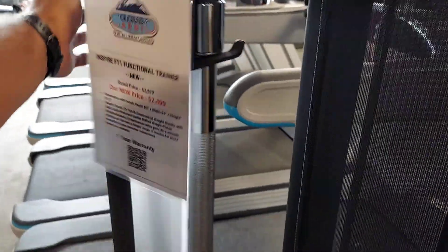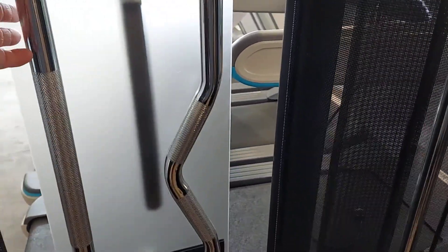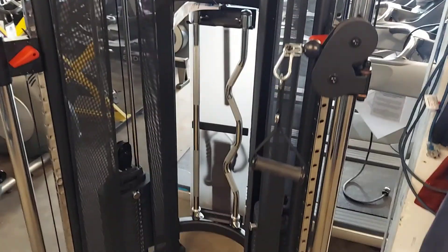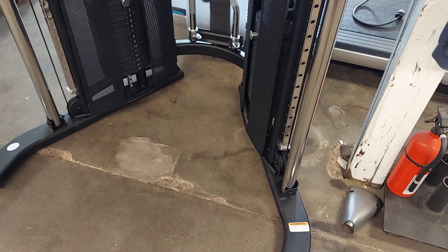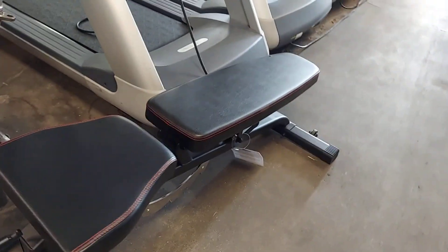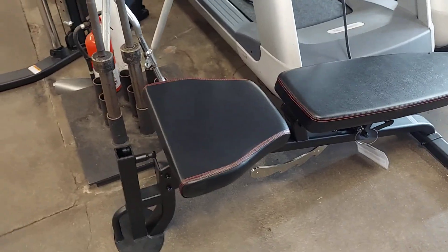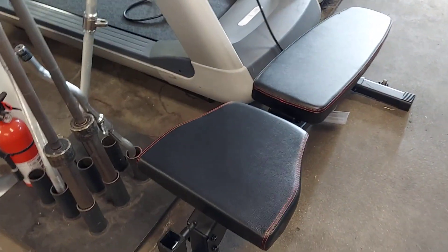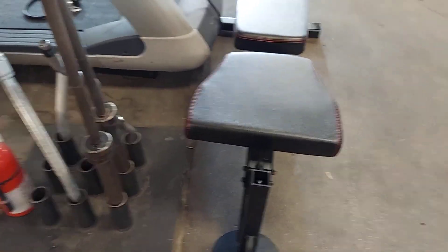And like I said, the attachments — including the straight bar that connects from one point to the other. You can add the bench in there as well. The bench comes with an attachment up at the front for leg curl, leg extension, or a preacher curl bench attachment.